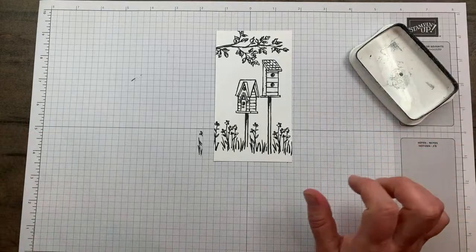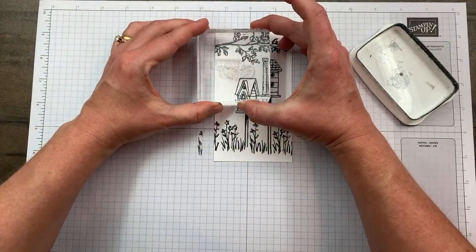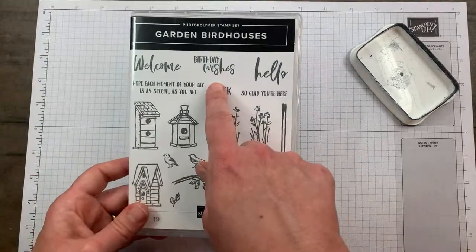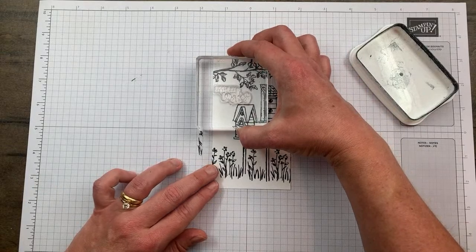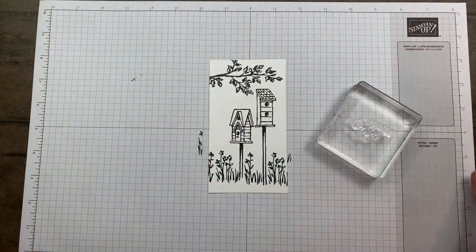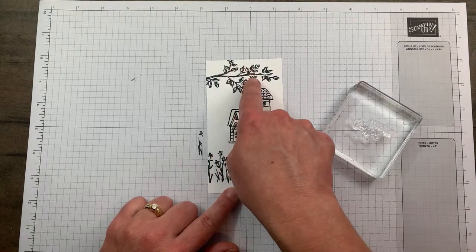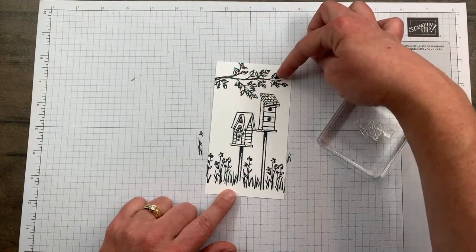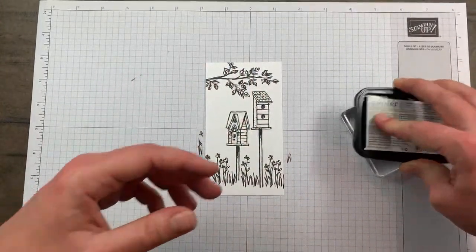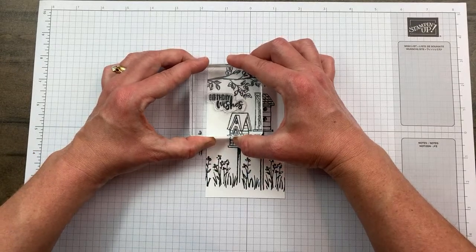Houston, we have a problem - I should have done this first. I was going to stamp the birthday wishes sentiment and I thought I made it too tight, but it might just perfectly fit. Every time I do a live tutorial I say 'do as I say, not as I do' - when you're making this, stamp everything low including the sentiment and do the branch last, so you can always have the branch just peeking at the top. Make sure you have room for everything. That sentiment is a smidge shorter - it would not have fit otherwise.